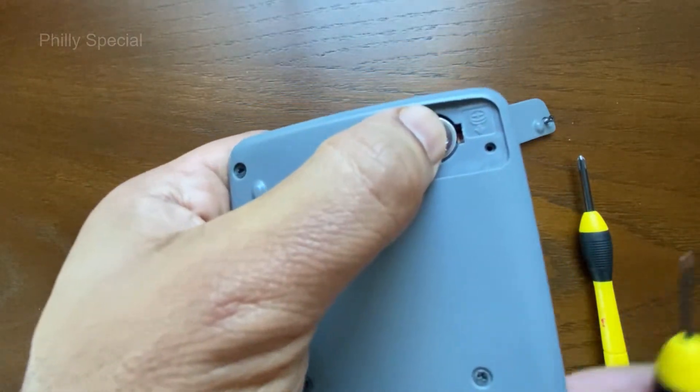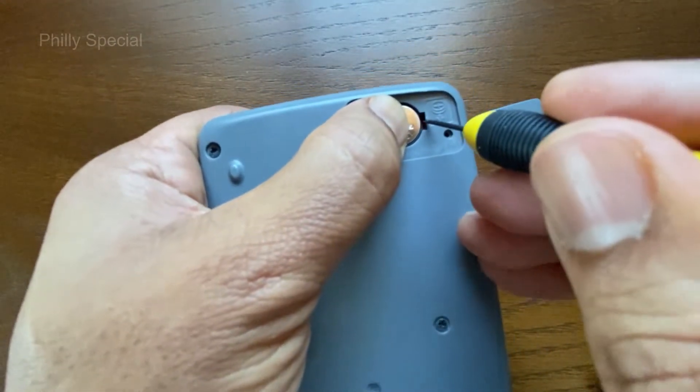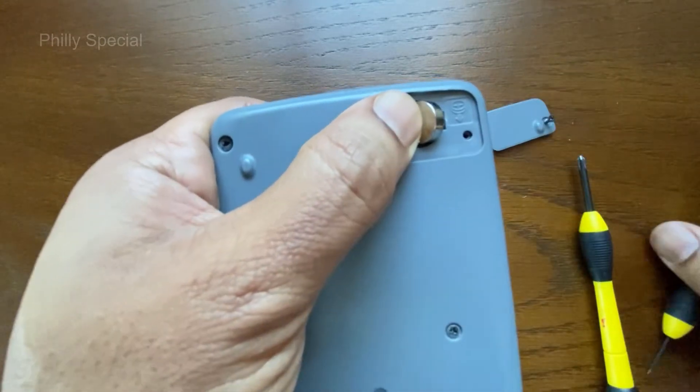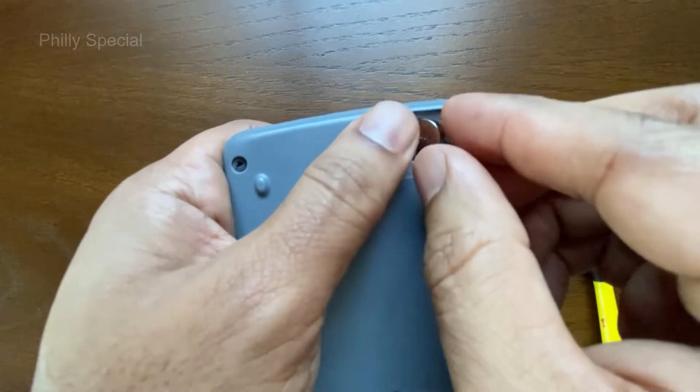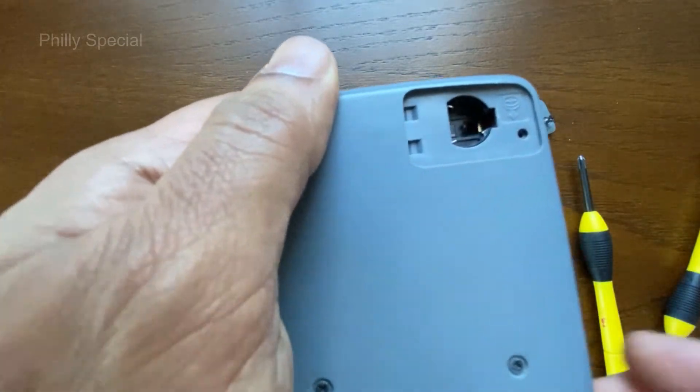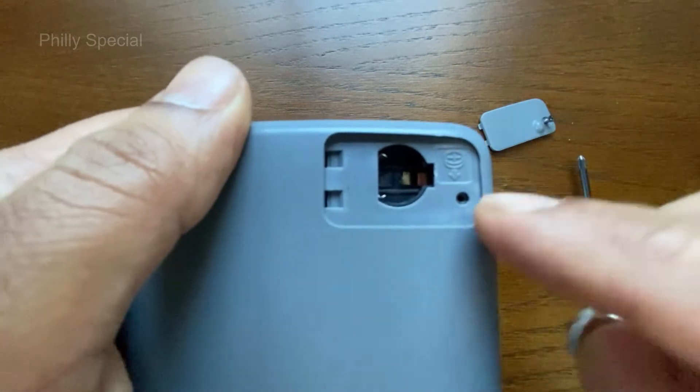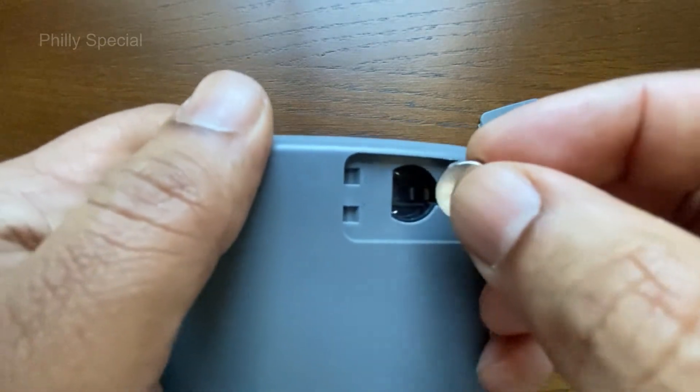Insert a small screwdriver in the available slot in the middle of the right side and pry out the battery. There are inscriptions here showing the orientation of the battery.